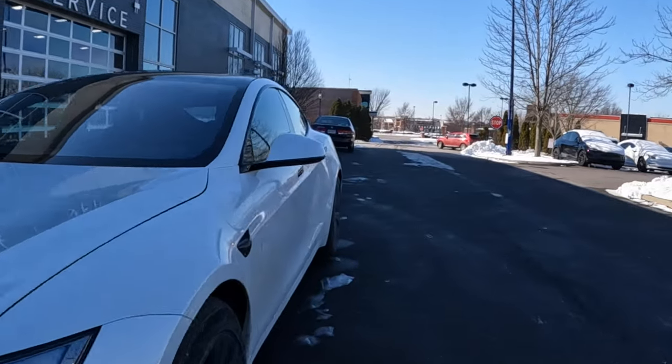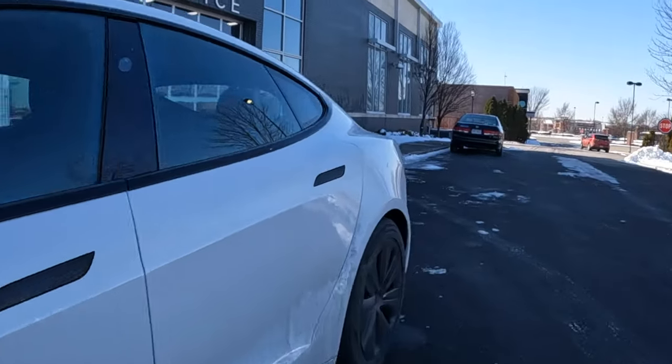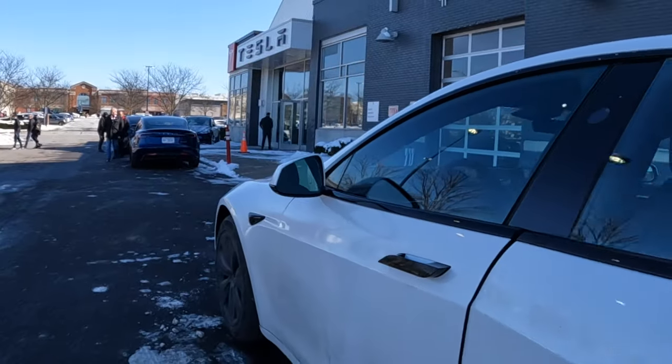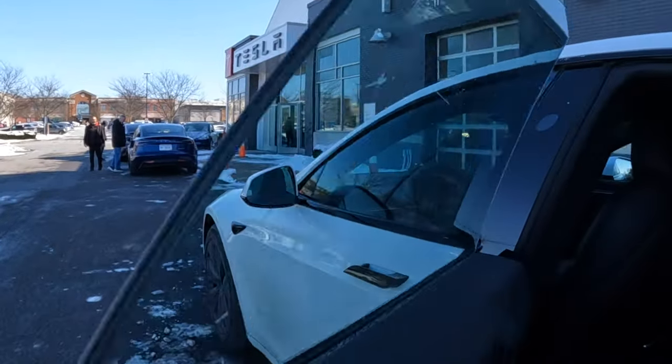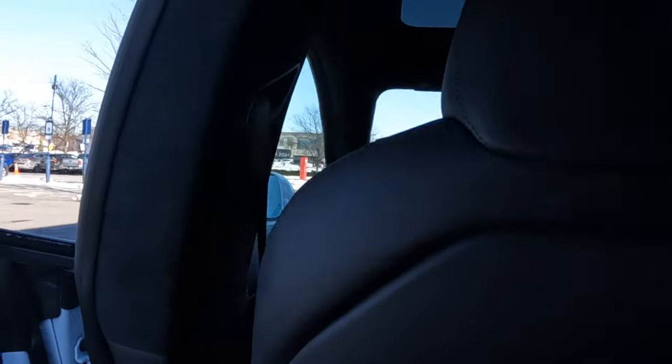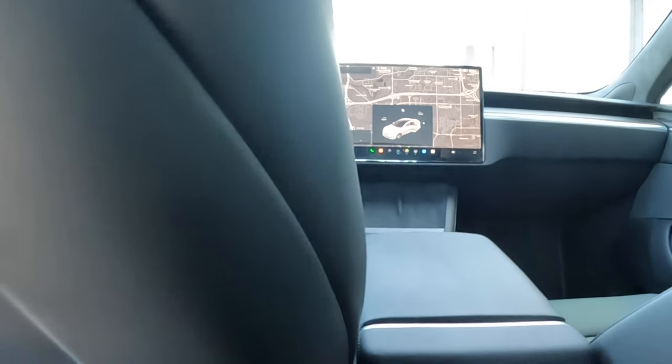Okay, so guys, this is the Tesla Model S. I kind of want to see the back seat because the back seat seating — well, it's not that bad. It's just that your feet are kind of up a little bit, but I mean it's still comfortable.